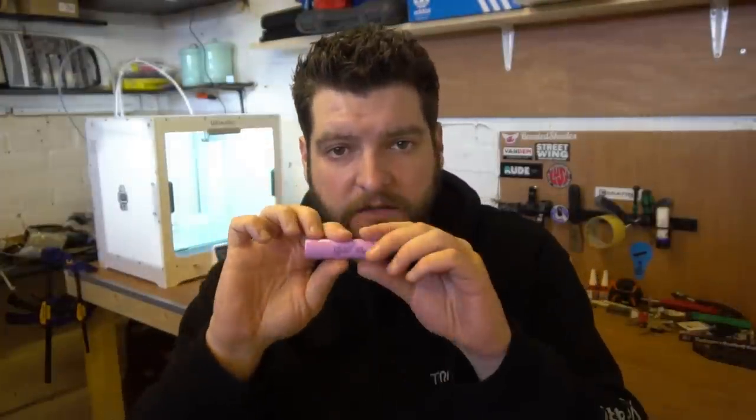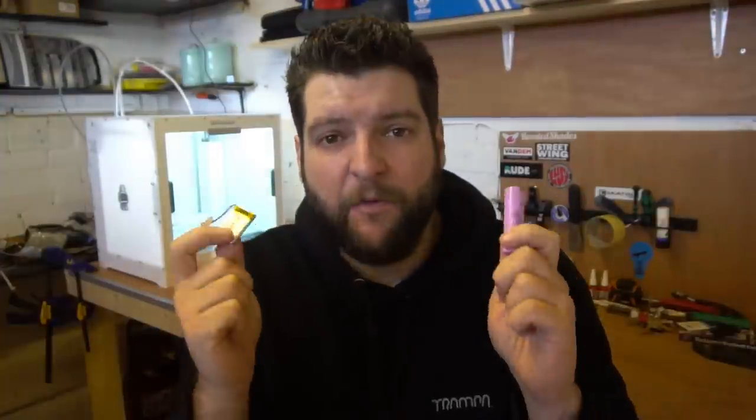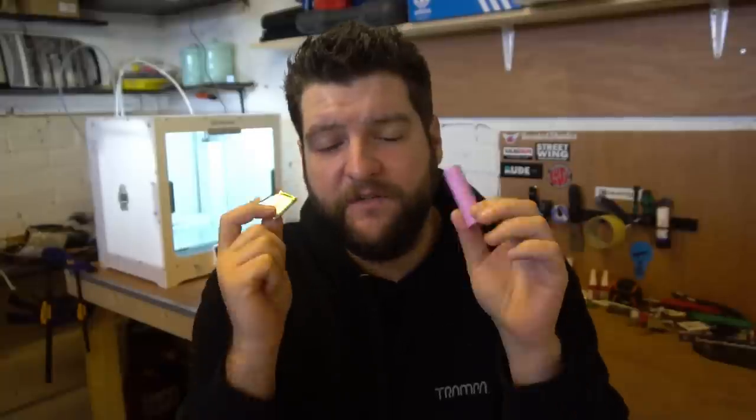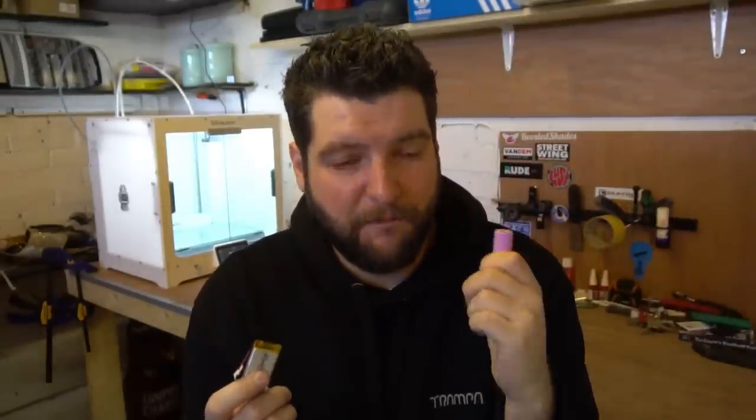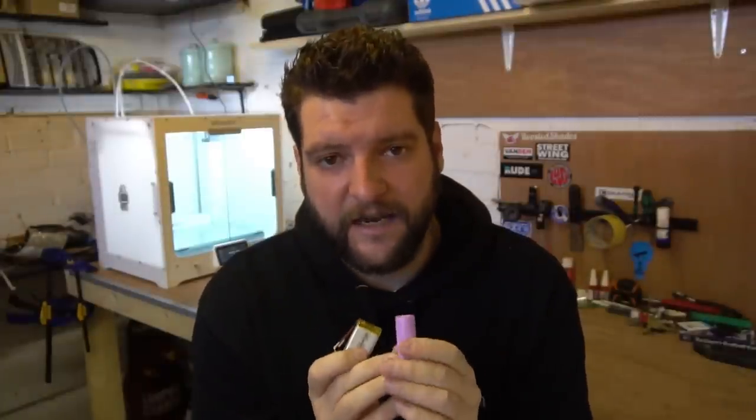The first thing you want to think about when designing your electric skateboard is the battery. How big do you want it to be and what type of chemistry are you going to use? Is it going to be lithium iron cells, which is my preference, or lithium polymer cells? There are advantages and disadvantages to both - lithium iron is more stable, it's just a nicer thing to have around the house or in an electric skateboard in my opinion.